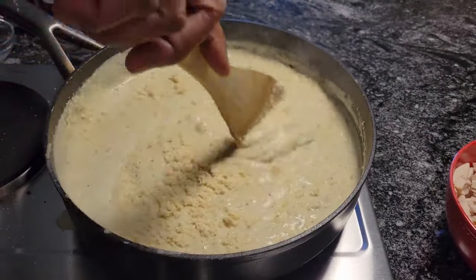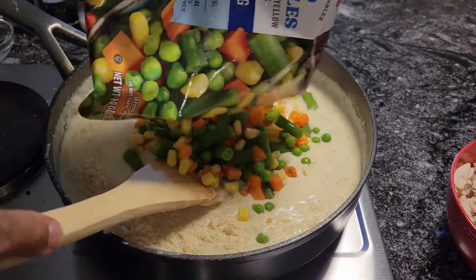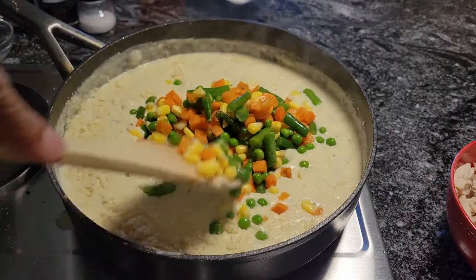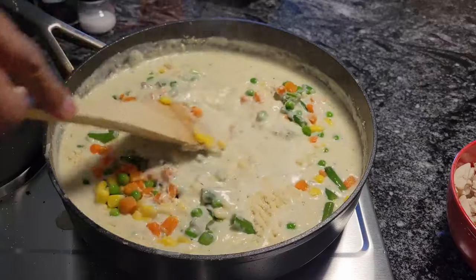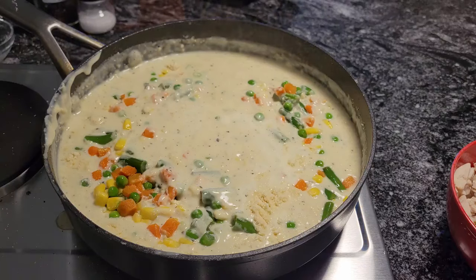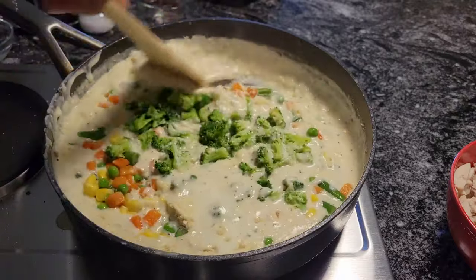Get a bag of mixed vegetables, frozen, and just leave them sitting out on the counter until they thaw out — that's all you have to do. You don't have to sauté them or cook them first or anything. And now all we have to do is add our broccoli. Like I said, just chop up enough so you can see it — you don't want to over-broccoli.